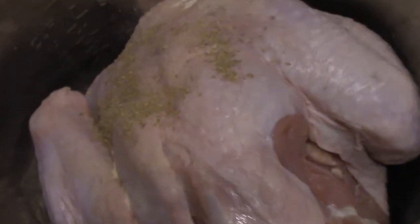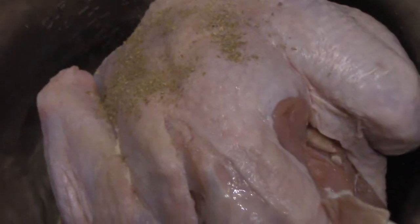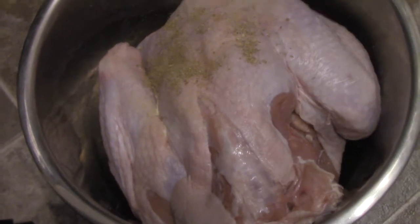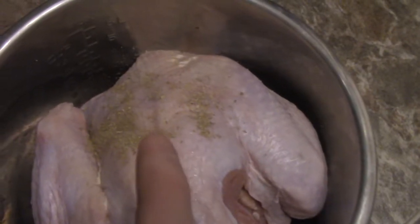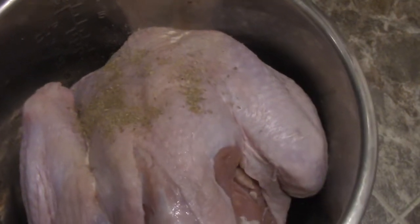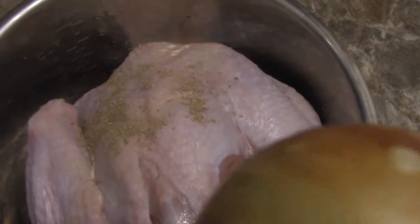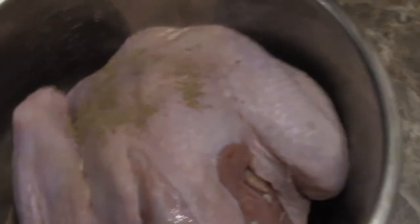Alright guys, here's the turkey, all thawed out, seasoned as you can see with herbs, and it fits pretty good. Like I said, maybe an 8 to 10 pound turkey, so it fits pretty good. I'm going to throw an onion in there, I'm going to add some chicken broth in the bottom there, so when it cooks it's going to be nice and flavorful. I'm going to put the onion underneath the skin, into the stuffing area, just so you can get some flavor out of it.